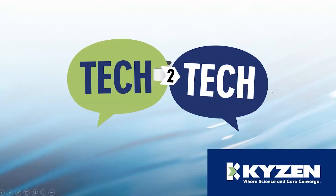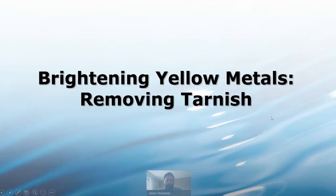Let's get started. I'd like to introduce Kaizen's own Jason Shorts. Thank you, Sherry, and thank you everyone for joining me today. We're going to talk about how to brighten yellow metals.